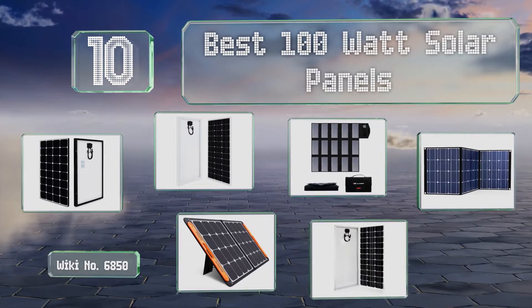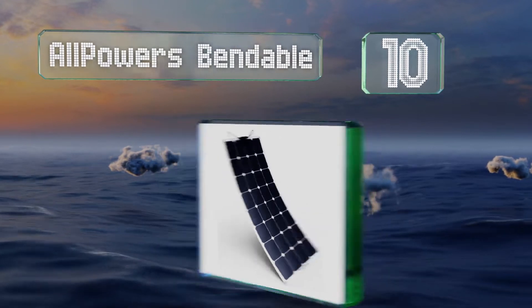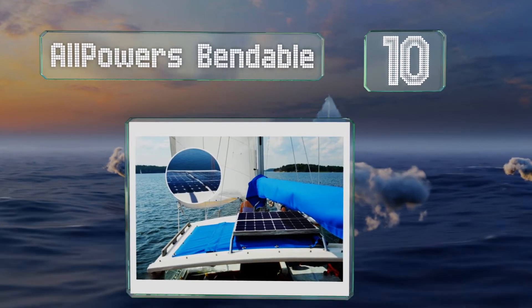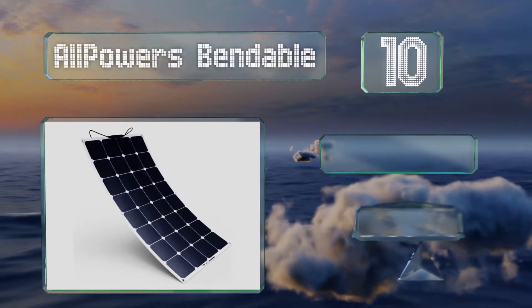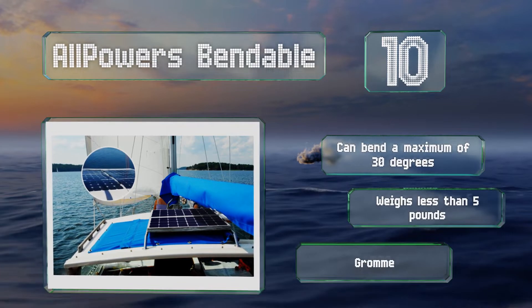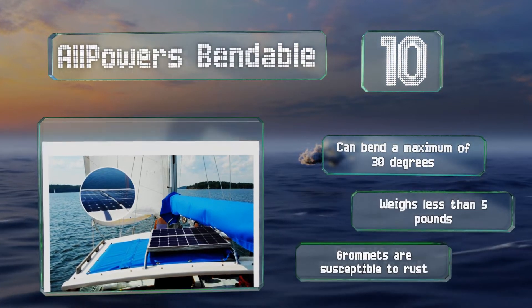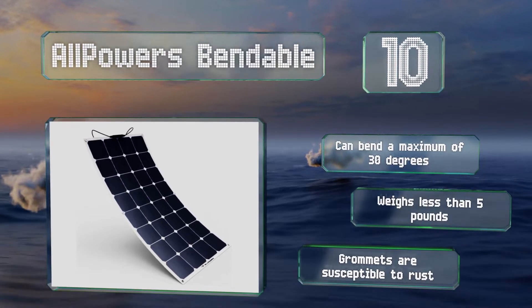Starting off our list at number 10, the All-Powers Bendable is ideal for installations atop a curved trailer, thanks to the flexible frameless design and lightweight. It comes with a thoroughly sealed junction box that's well-suited for use on the water. It can bend a maximum of 30 degrees and weighs less than 5 pounds. However, the grommets are susceptible to rust.